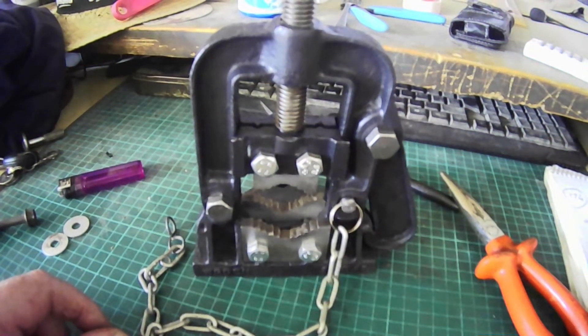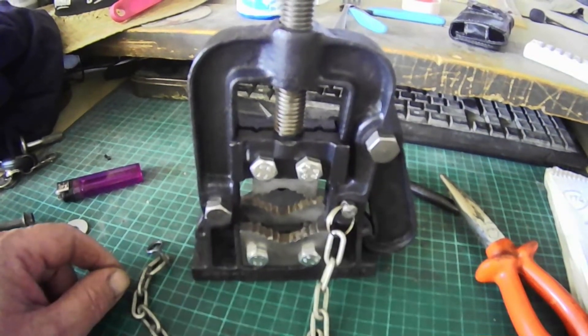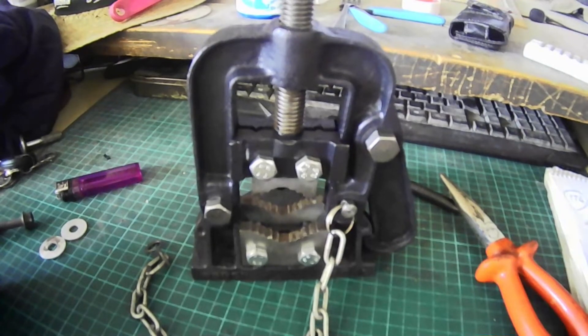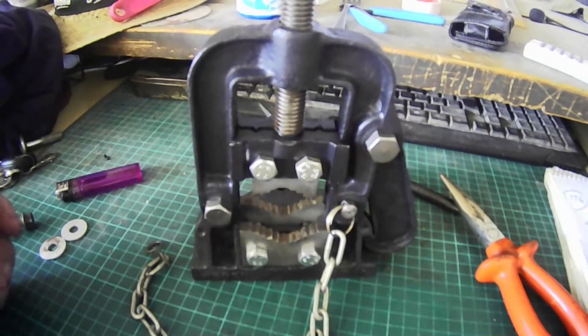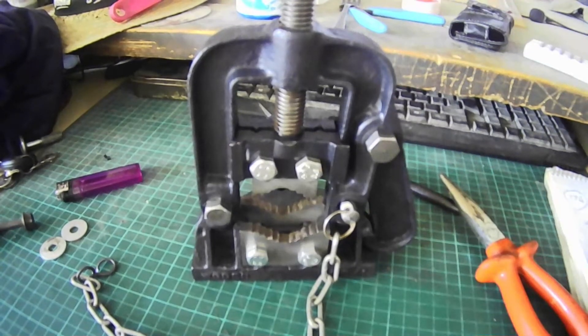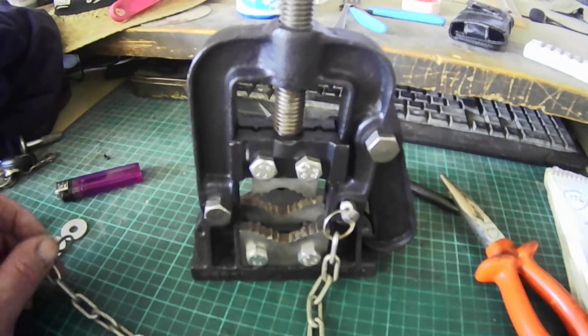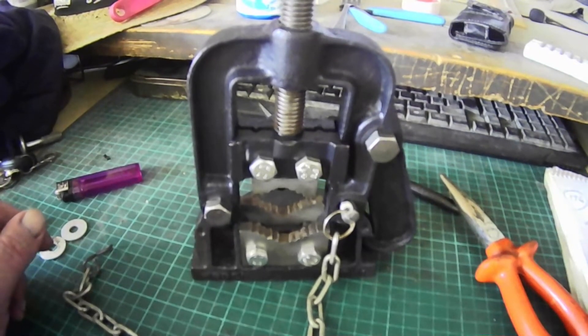And there we have it — pipe vise completed. And that's it for this week, well, this Wednesday. Thank you very much for watching. Please tickle that like button and subscribe button, because it'll make me smile, and I'll also tell YouTube that I've done a reasonable job. I'll see you in the next one. Bye now.